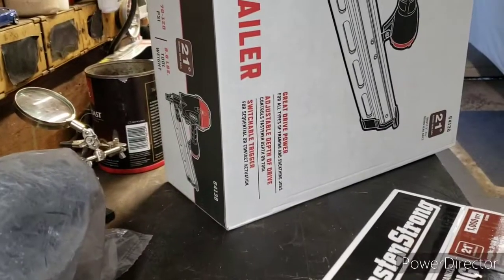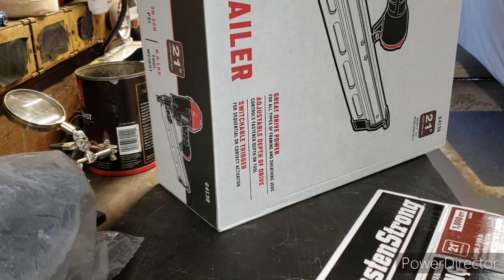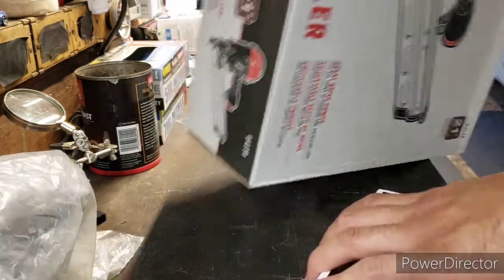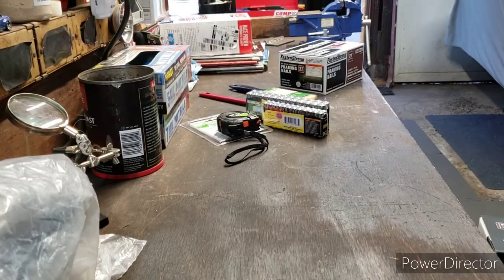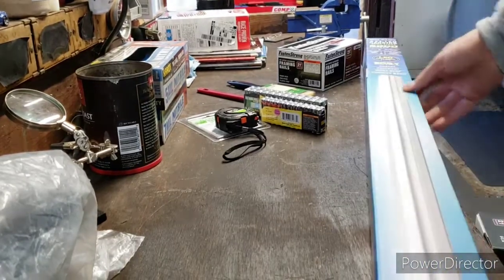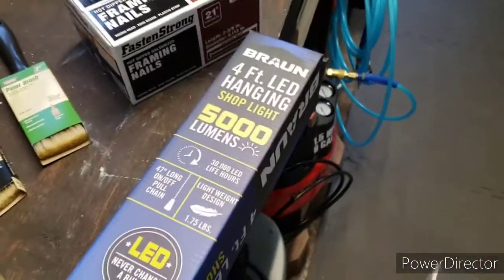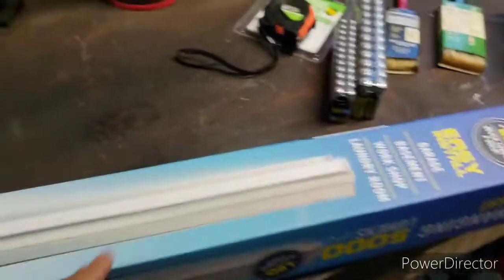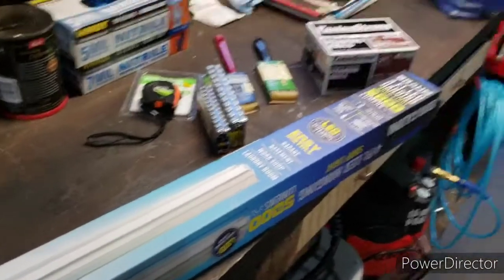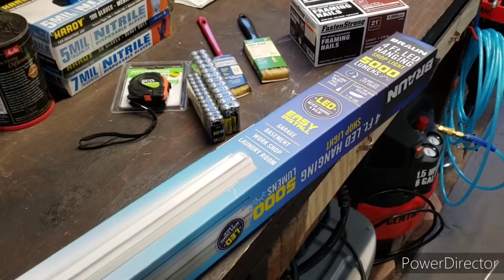Maybe I'll do a demonstration when I make that enclosure for the tank. I also picked up one of their work lights — I have two others but I want more light in the garage. It's 5,000 lumens and they all connect together. This was $17.99 without a coupon — really good deal.